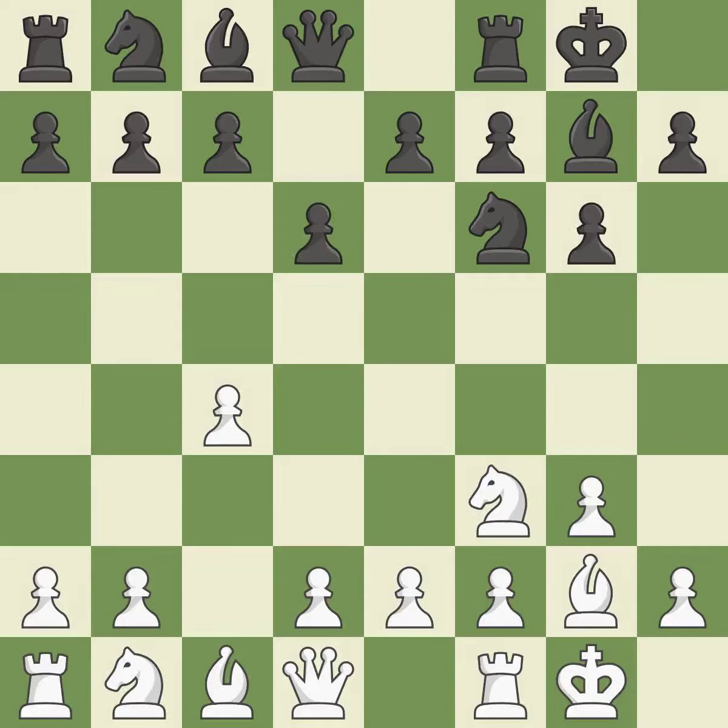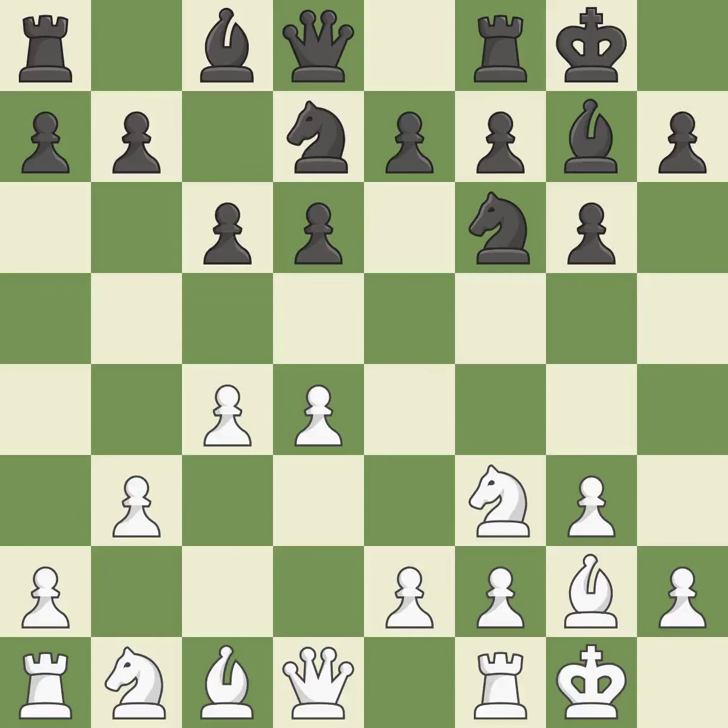The bishop will be better off as a result of this, prepared to move into a functional square. This develops a knight from its starting square, activating it. As a result, the bishop grows and gains flexibility on the long diagonal. It is the final book action — that's a decent move.